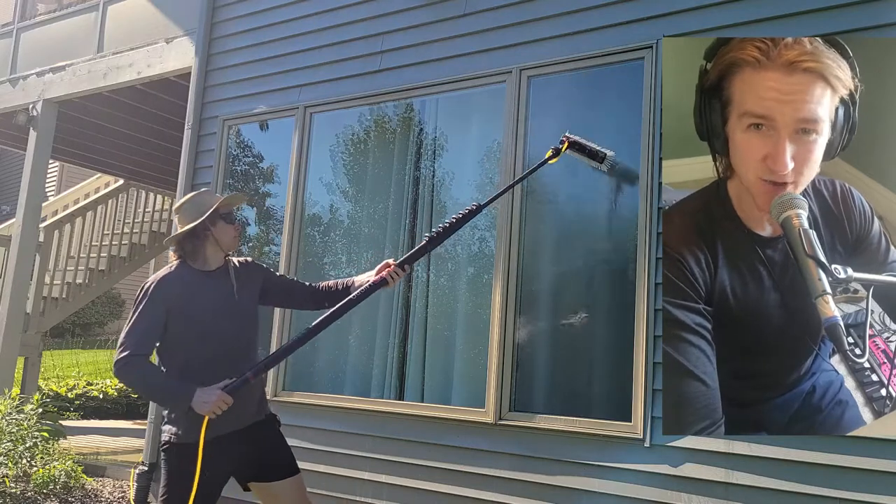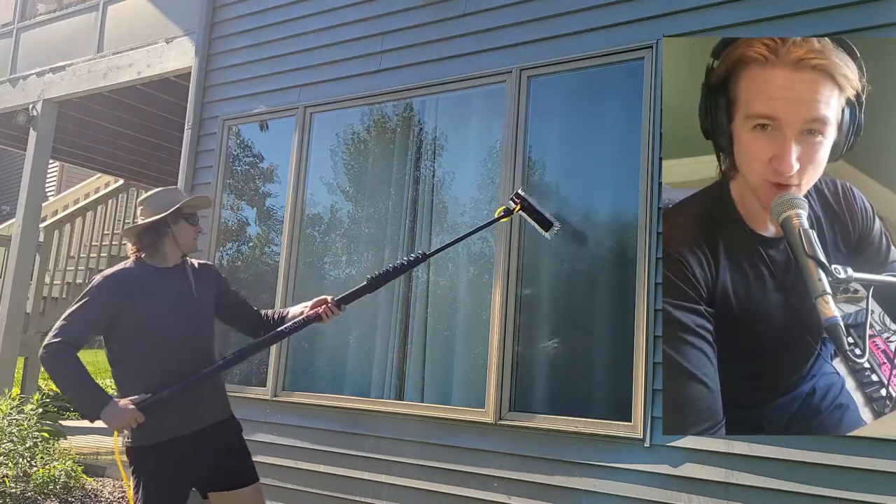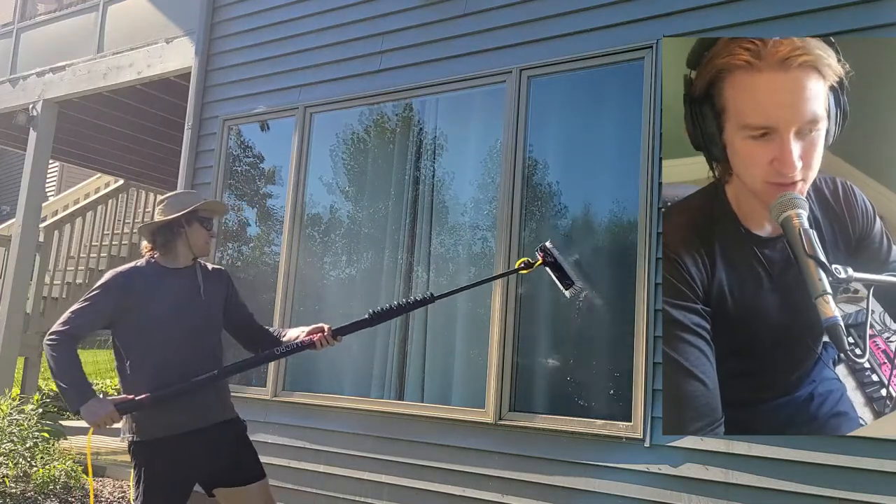So this is CleaningPhD. I hope you guys have learned something about oxidized frames. Drop me a like and a comment, and subscribe to this channel for more informative window cleaning videos just like this. CleaningPhD, out.